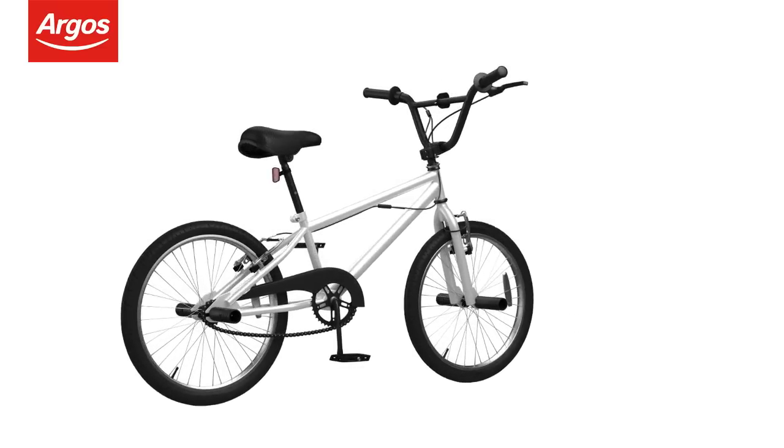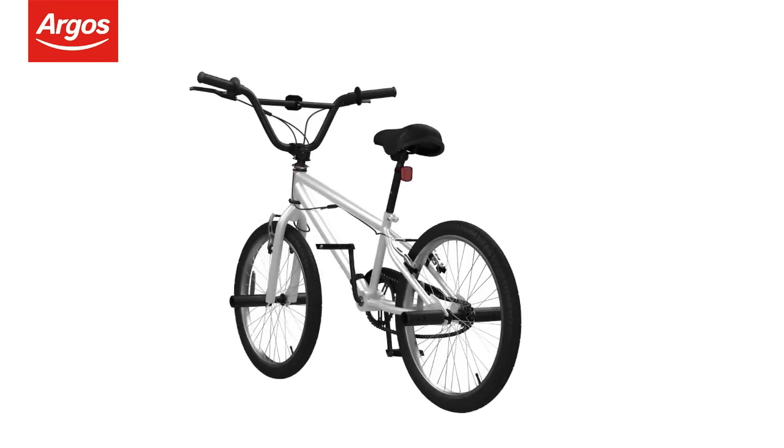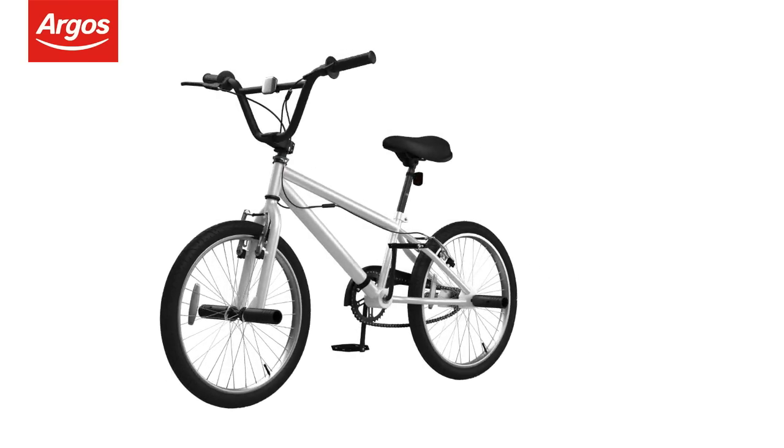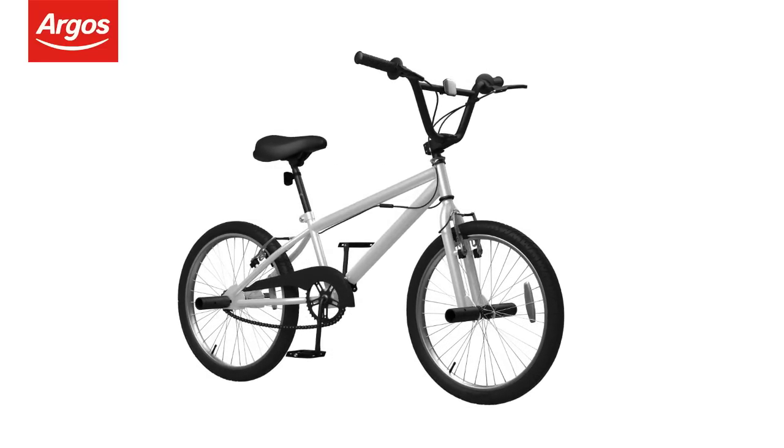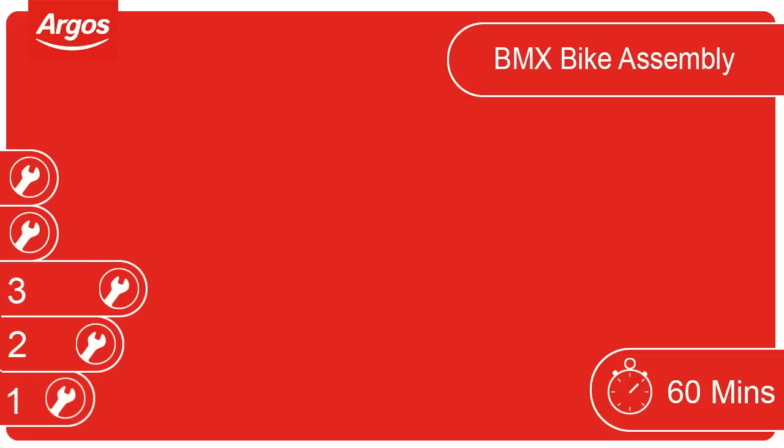Welcome to the Argos Assembly Guide for BMX bikes equipped with the gyro braking system. This video guides you through the basic steps in assembling your Argos cycle. For this cycle we recommend allowing 60 minutes for completion. This cycle has been rated a level 3 difficulty. Some help may be required.